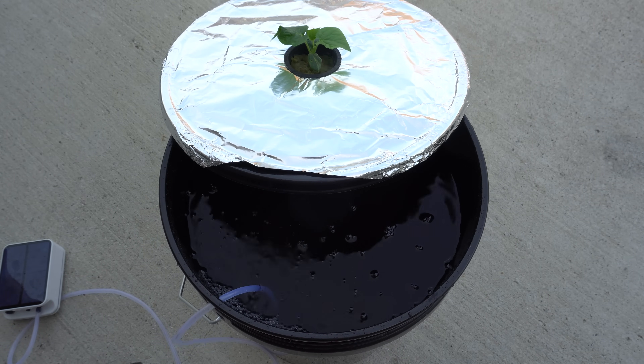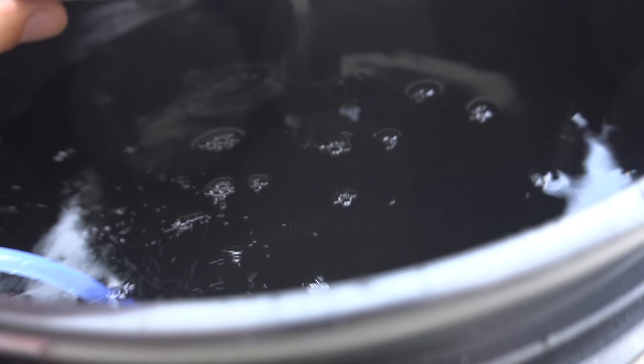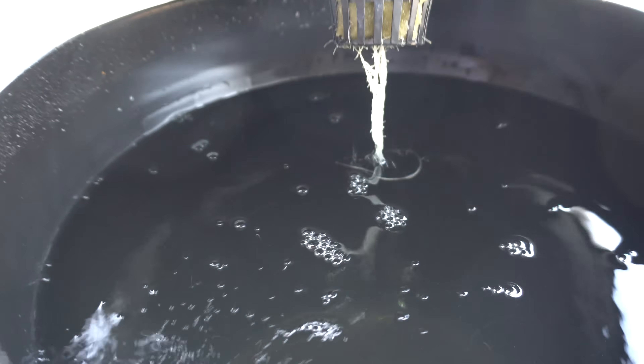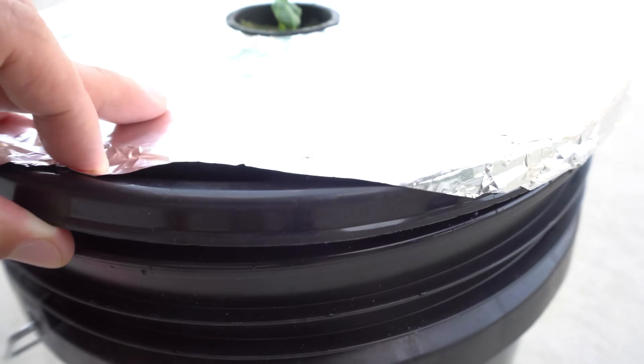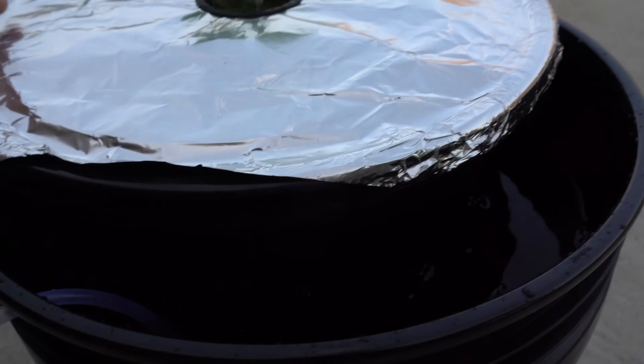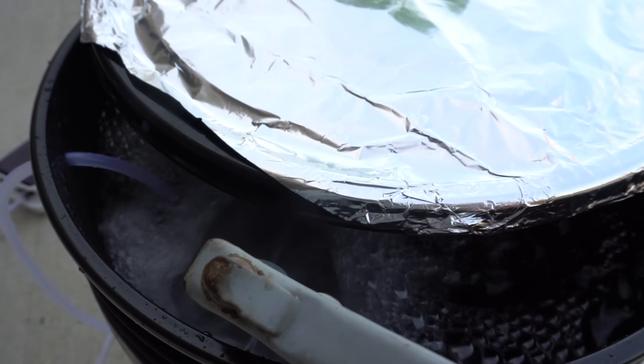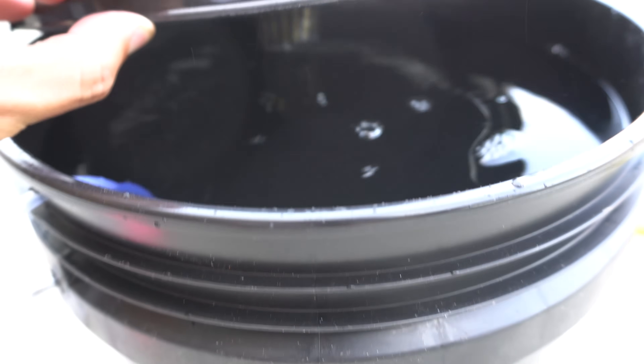Let's take a closer look — you can see the bubble action going on. I need to add a little more water because in DWC you want the water to touch the net cup. Once the level is right, it should look like that — water right up to the net cup.